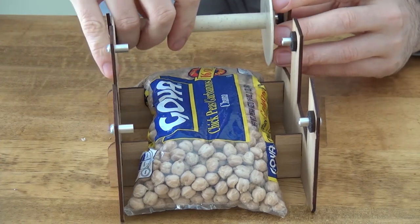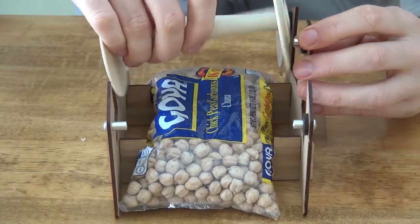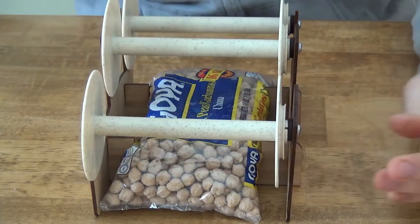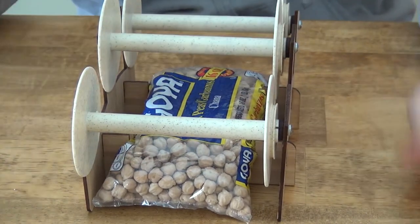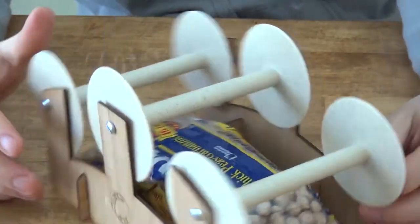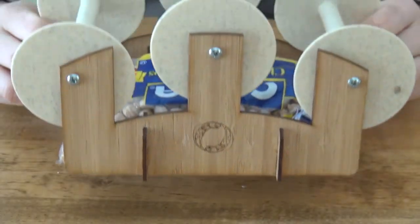After you've got that put in, you just slot the bobbins in place like this — this is how the flyer works. Now it's fully assembled. It takes just seconds to assemble and you've got a Lazy Kate.